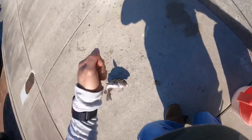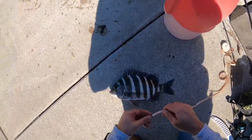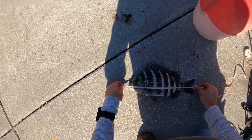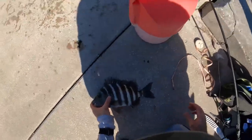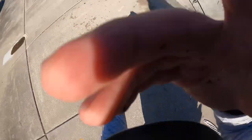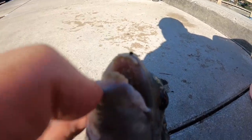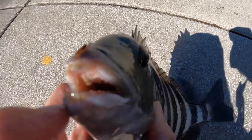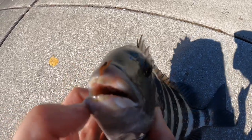All right, sheepshead number five or six I believe. Yep, he'll keep. Look at these teeth though y'all — you've got to see these teeth. Just crazy looking teeth, man, I tell ya.